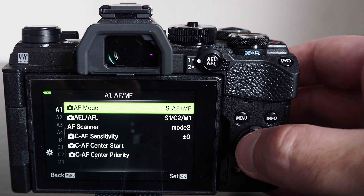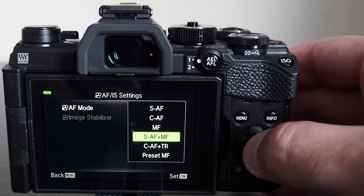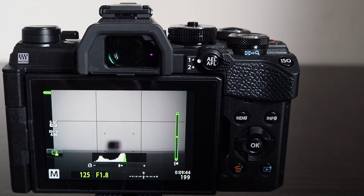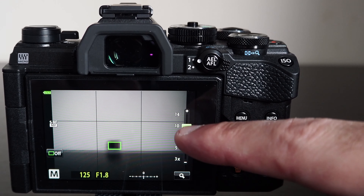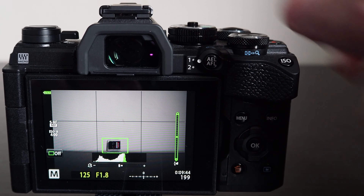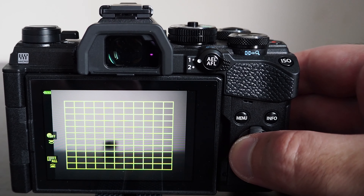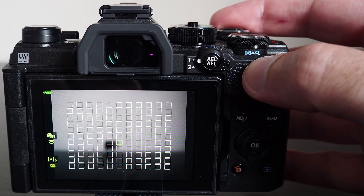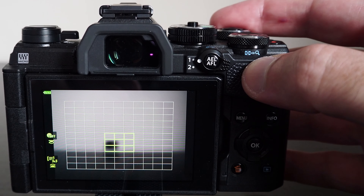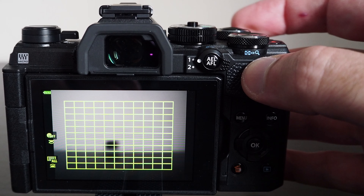The camera uses both phase detect and contrast detect autofocus with 121 cross-type focus points. It has single autofocus — press the shutter halfway while the focus point is on your subject, the camera locks focus, then press fully to take the photo. It also has continuous autofocus to continuously focus on the subject while the shutter button is halfway down. It also has a combination of single autofocus with manual focus adjustments, useful in movie mode or when working with old lenses that don't lock focus accurately.